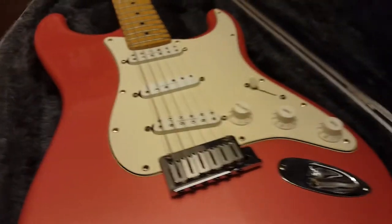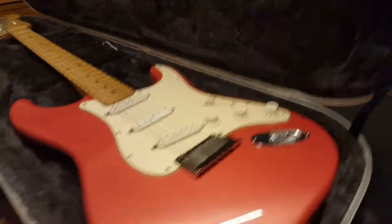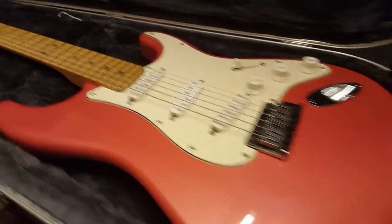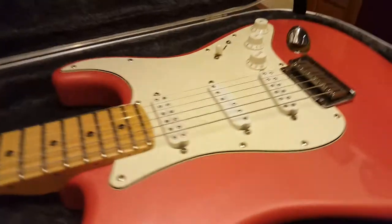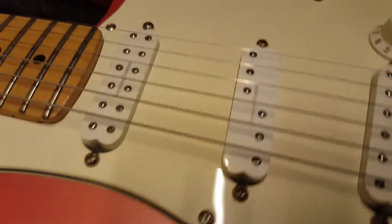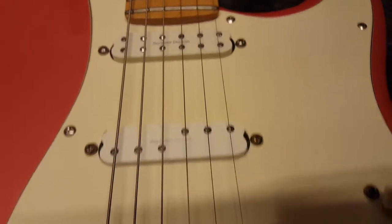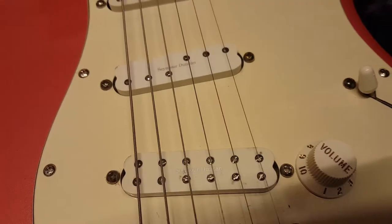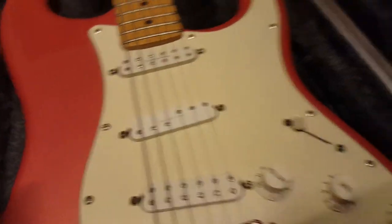It was described to me as a Fender Deluxe Special Edition and I'll show you some of the things that stand out about it. For starters, it's had an upgrade with Seymour Duncan stacked pickups. I don't know the model numbers but you guys who are experts can probably just look at them and know just by the pole patterns. This is obviously a very distinct pattern there.